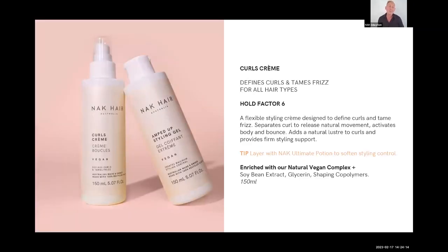Curls Cream is perfect for texturizing curly hair — even naturally curly hair. It tames frizz on all hair types and gives you a bit of hold to help control the curl as well. It works well wet or dry, making it perfect for curly hair clients.